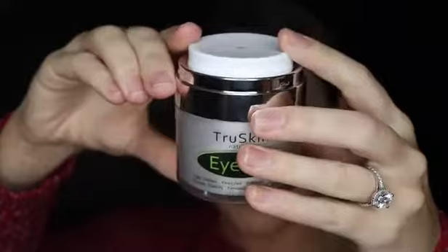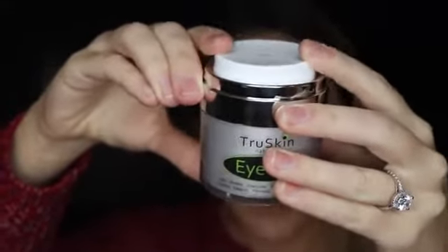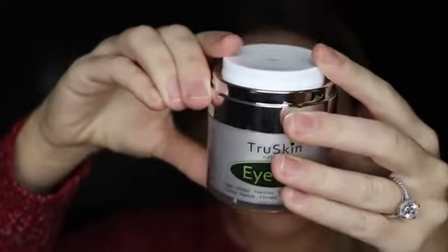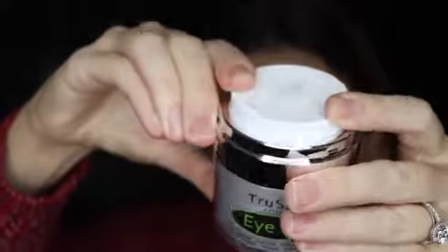When you first buy it, it's not going to come out right away. You're going to have to push it down quite a few times — I had to push on it maybe 10 times for the first pump to come out. But then once it does, you see how easily it comes out? Just like that. And it disperses the perfect amount, so you can just put that all over your face and you're good to go.